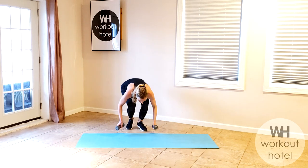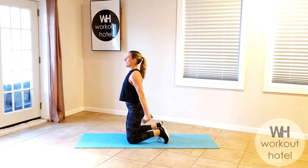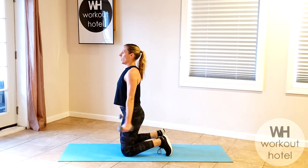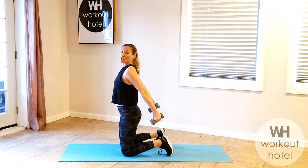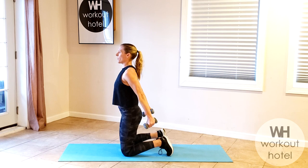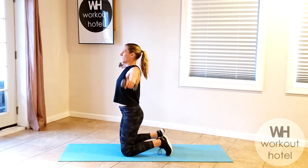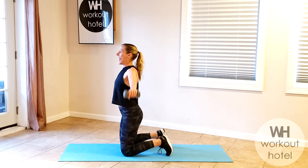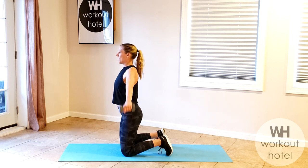Coming right down to your knees — kneeling position. Tuck the toes behind, core is in. Front raise, bring it down. Holding for four, three, squeeze the butt, two, and one. Side lateral — eight, take it down, seven. Think of that tall posture even when kneeling. Six, five, four, three, two, and one.